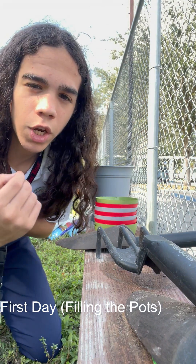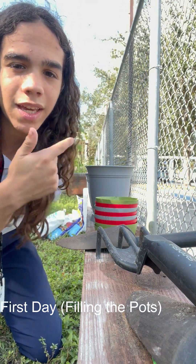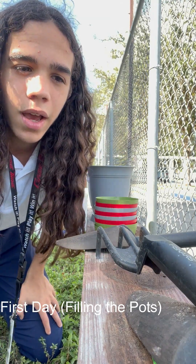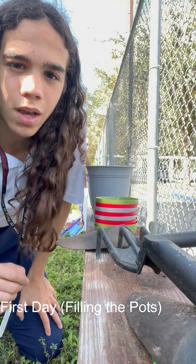Now, you might be wondering what the heck is going on. Don't worry, I got you. Today, we are doing an experiment on the ratio of compost and soil. Basically, each one of these plants has a different ratio of compost and soil, and we're going to see how well the plants grow in each different type of ratio.